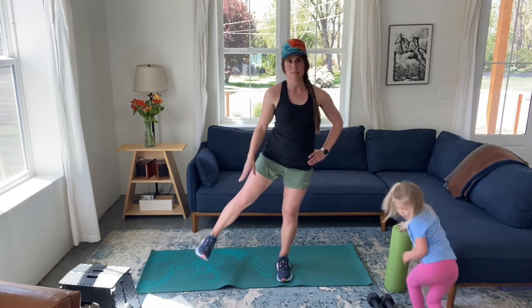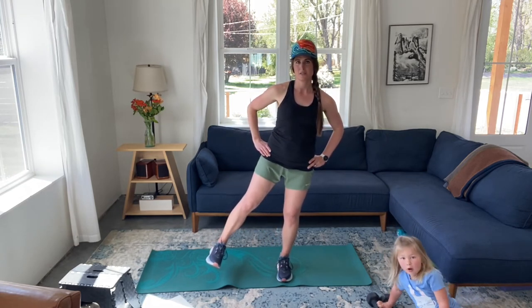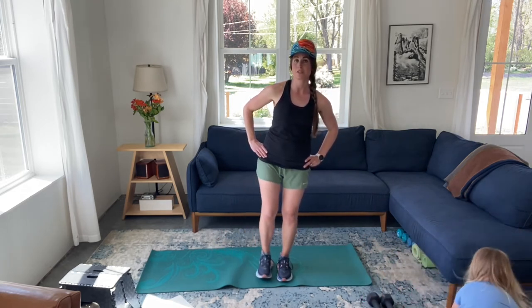Have both feet pointed forward, zip up that core. On one foot, we're going to come out, hold for three counts, and then come back in. My foot here is in alignment — I'm not going into an external hip rotation; I'm keeping that hip in neutral, foot pointed forward. We're going all the way to eight. If you need to touch down in between, that's just fine — you do what you need to do. Right now we're building balance and core stability, which is so fundamental to any work we do with weights, load, power, plyometrics — we really need that core stability first.